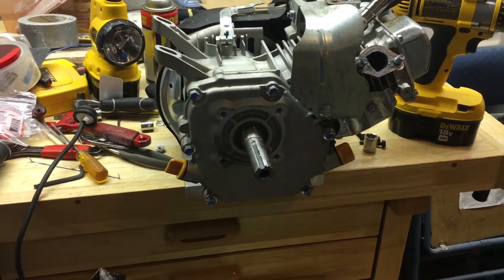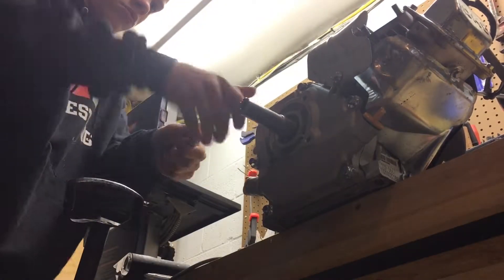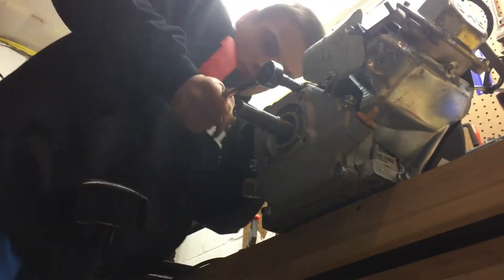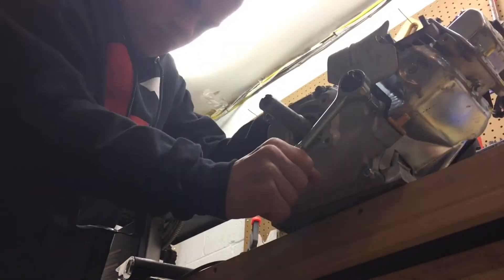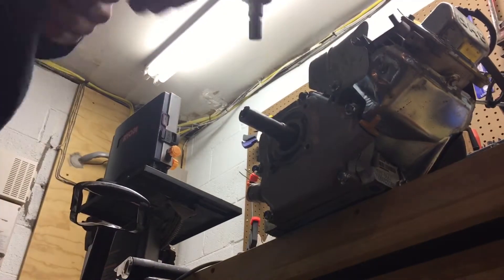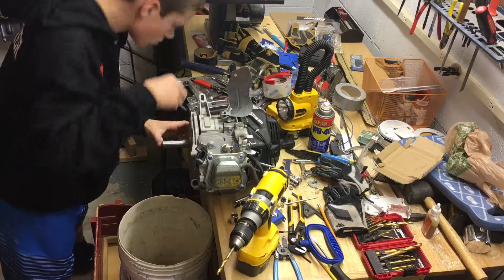Now I'm going to pull off the side cover of the engine to remove the governor. There is the drained oil.